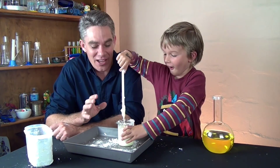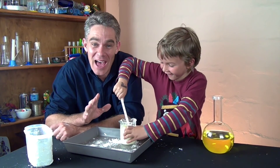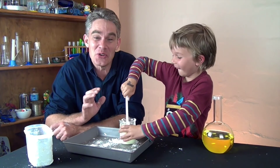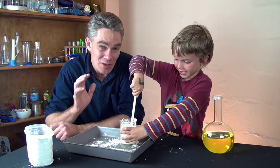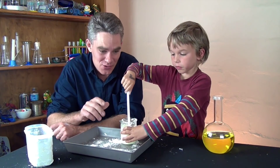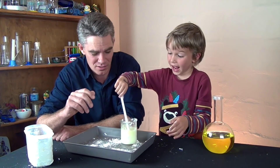Magic mud is what we call a non-Newtonian fluid. It doesn't behave like a normal liquid. Water, when you give it a push, it flows, and the harder you push the quicker it flows.